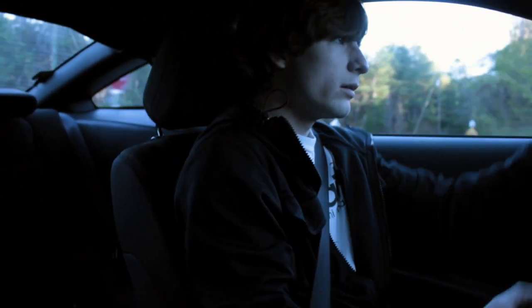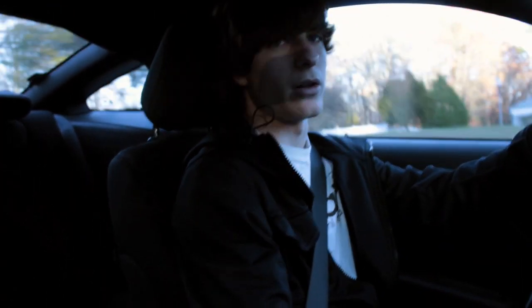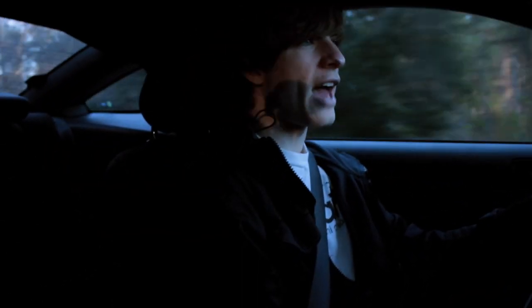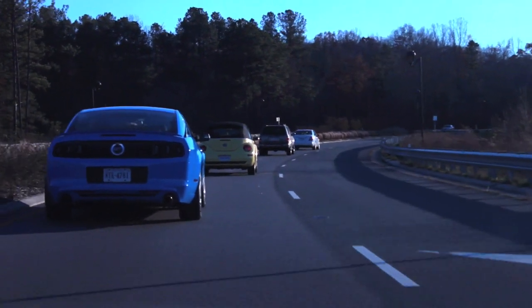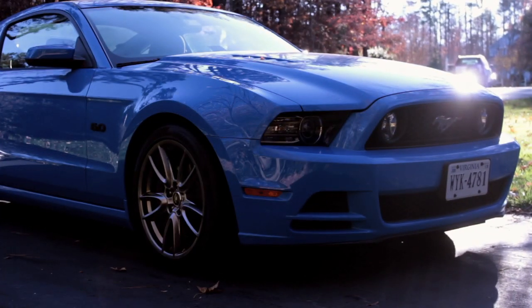I'm going for a turn — Whoa! I think it's safe to say the body roll is definitely, definitely smaller. On the stock springs, the body roll is not that bad, to be honest, in comparison to all the older Mustangs. But put these springs on and you lower the center of gravity — what have you? A better handling car.